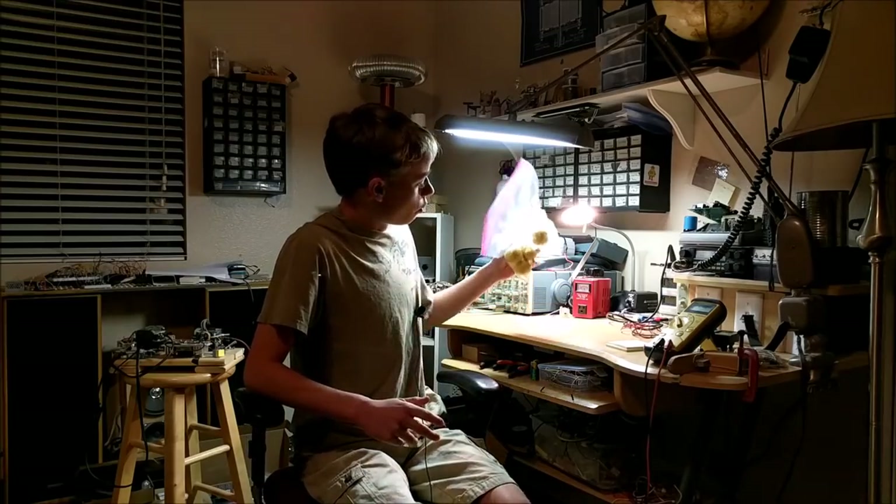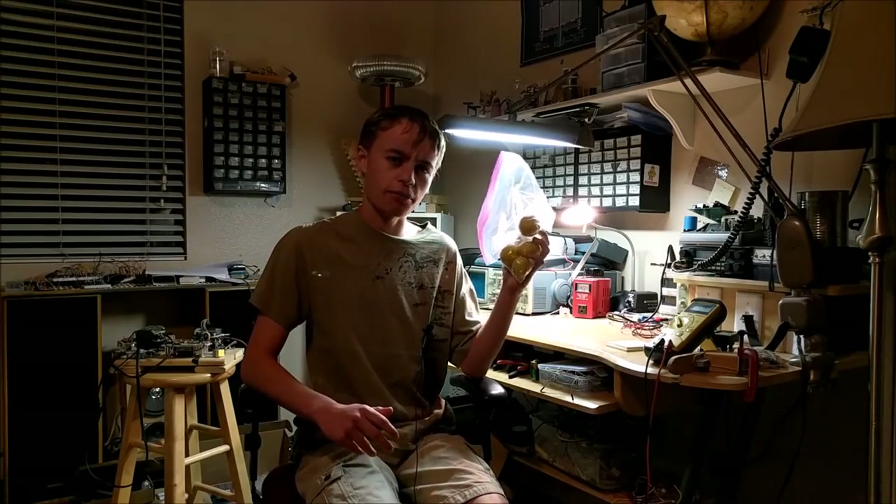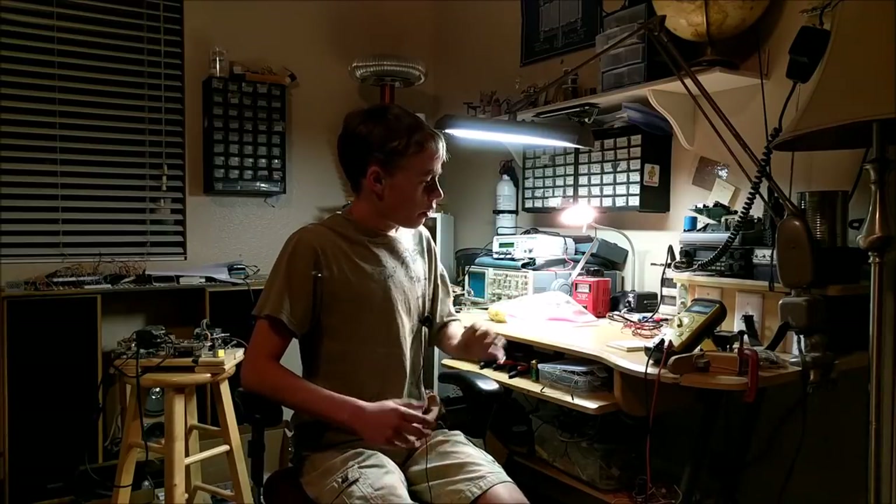Recently, one of my friends at school gave me a bag of lemons and asked if I could make a lemon battery. Now, of course that is possible because lemon batteries are in fact one of the most common science fair projects for elementary schoolers. They make these lemon batteries by adding two different electrodes, and the chemical reactions inside there will allow a small current to flow.